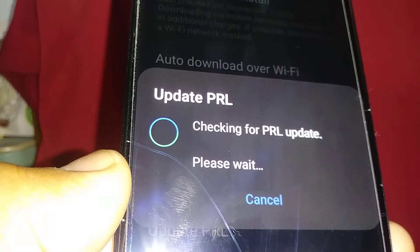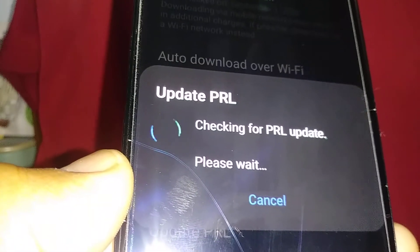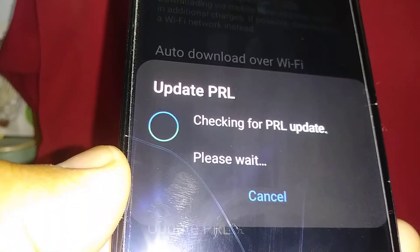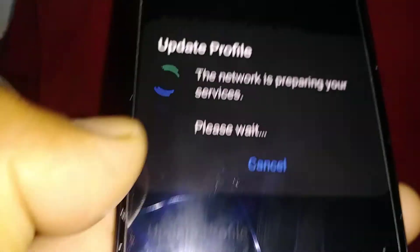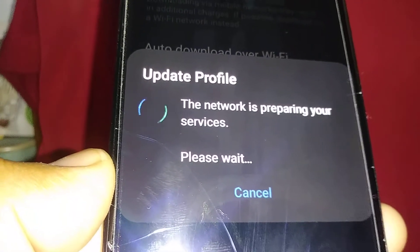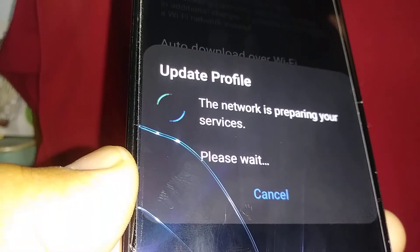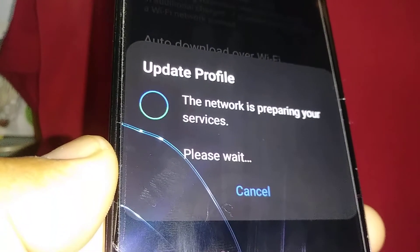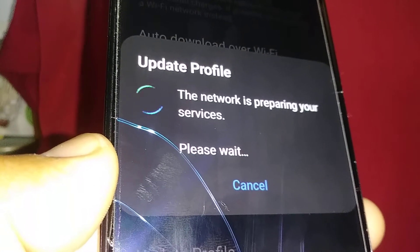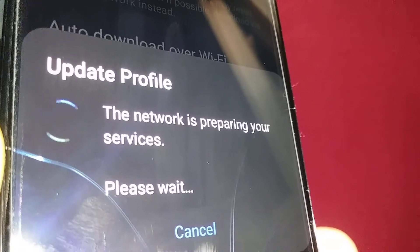If the swap was successfully completed from boostmobile.com, you were able to enter the serial number, the IMEI number, or the ICCID — which is the SIM card — meaning that both pieces of information match. PRL has been updated, so hit OK, then update the profile right away. Just wait — the profile update will take about a minute as well, so be patient. Once it finishes, a confirmation will appear at the bottom of the screen — just hit OK.